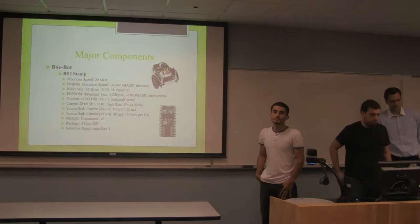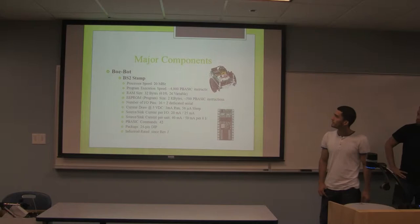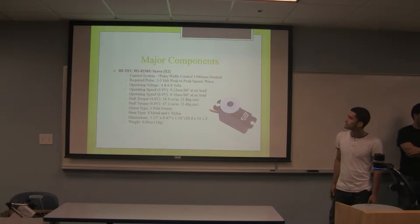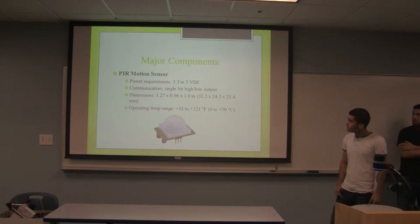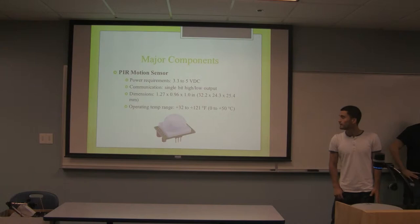For the major components, since we used the P-Basic stamp and the robot in class and got very familiar with it, we decided to go with this robot as our major platform. We also used two high-tech metal gear servos to control the camera, and a motion sensor which has a range supposedly of 20 feet, but we found out it's really only about 4 to 5 feet in range.